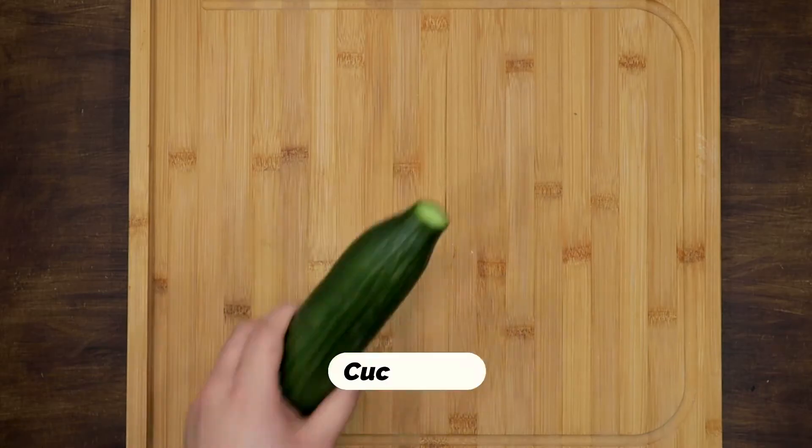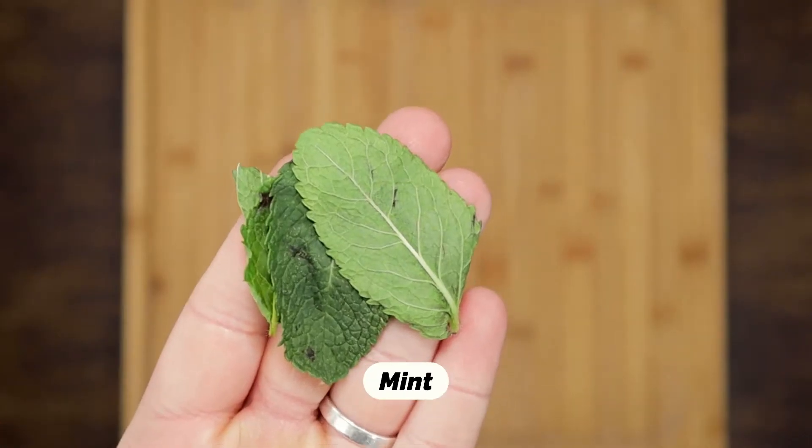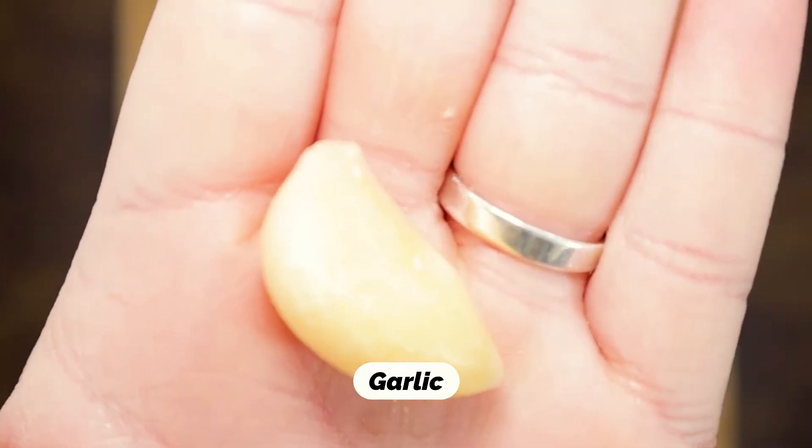For the tzatziki sauce you will need a cucumber, yogurt, mint leaves, garlic and dill.